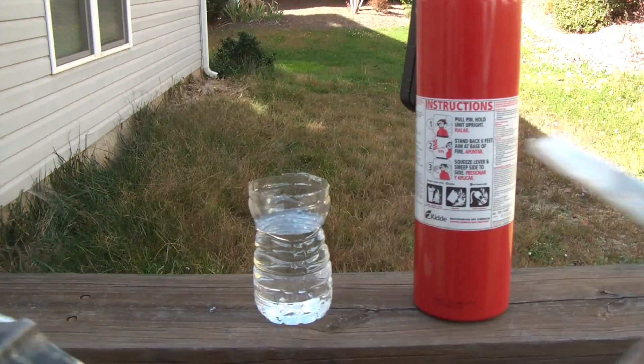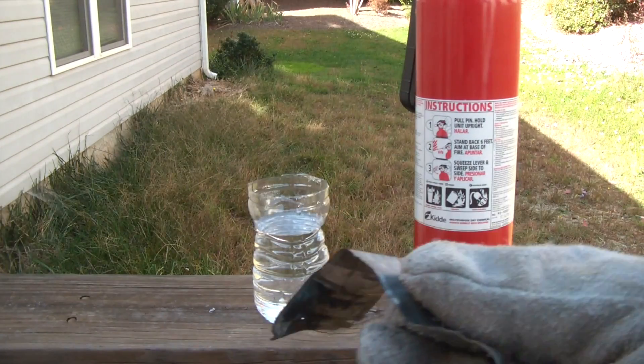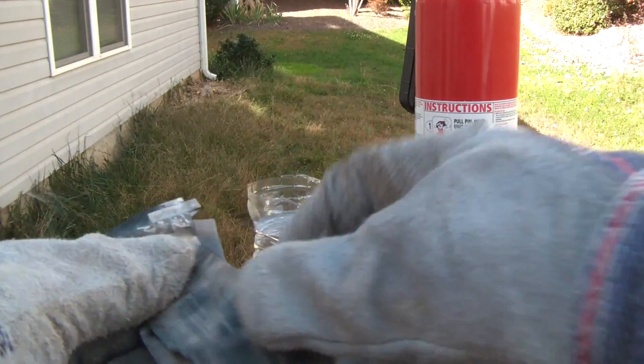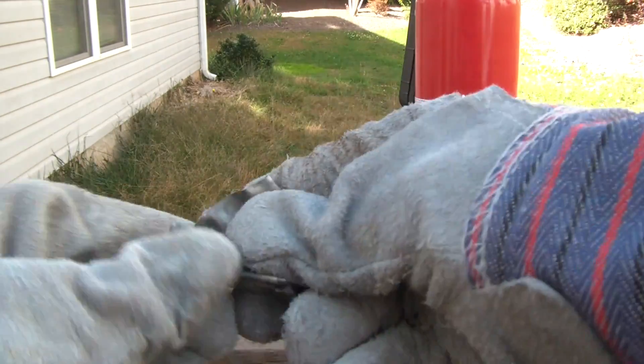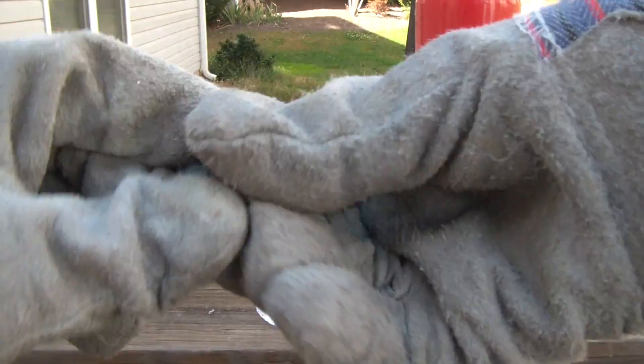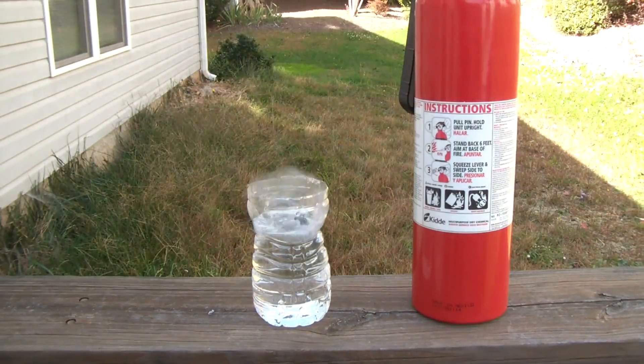What you wanna do is unwrap this paper — and this paper — and this is where you've got the little lithium metal. What you wanna do is fold it, and fold it. You see how fast it gets black? Put it in the cup and throw it in the water, and run away.